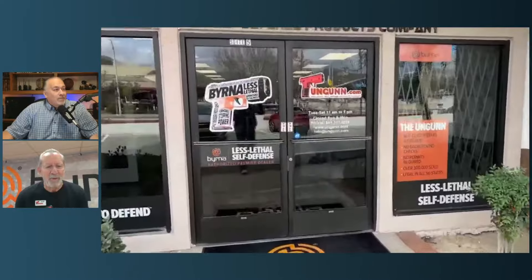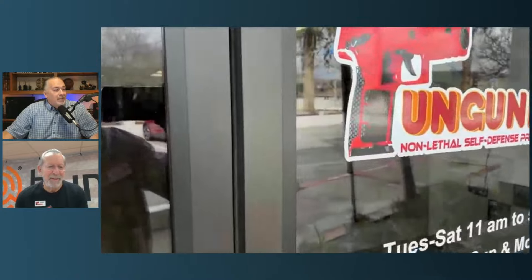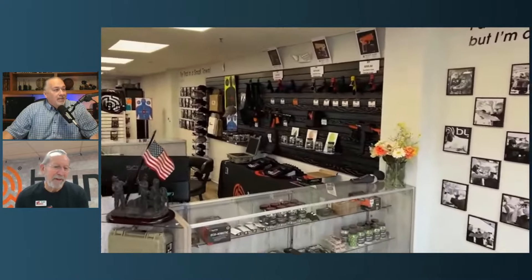Hey Kurt, thanks for joining us today. I'm glad to be back. Well, first of all, you opened a store since we last talked. You actually have a brick-and-mortar store. We do. Nice store, built-in shooting range, nice training facility. Have a little cafe in there.